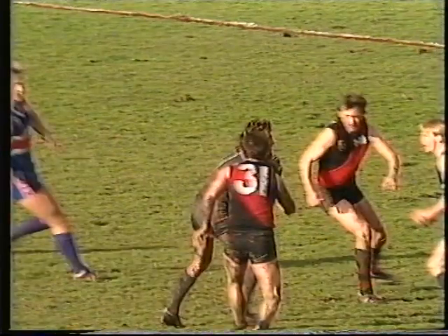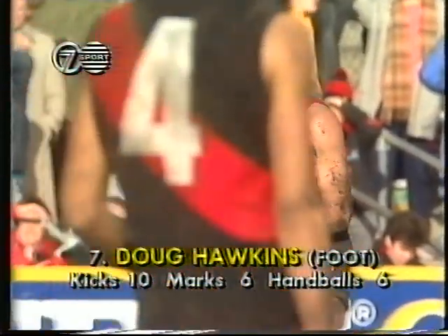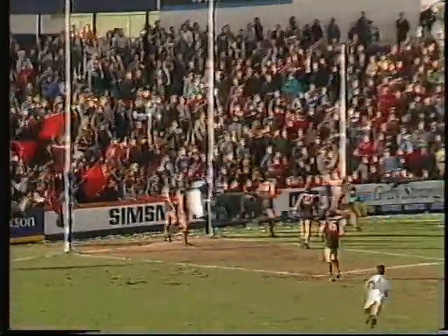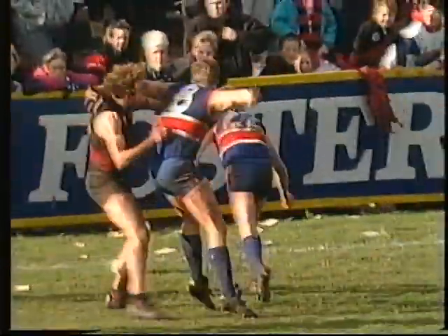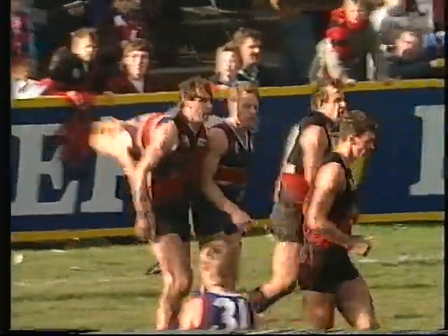It'd be a chance from here also I think. Well if I was going to back someone I'd certainly have to back Doug Hawkins to kick from there. And wouldn't the crowd go berserk — the hometown hero — a chance to put his beloved Bulldogs in front early in the last quarter. The drop punt kick slews off the side, still in play — now it's not. And we'll have a boundary throw-in in the right forward pocket for the Bulldogs.